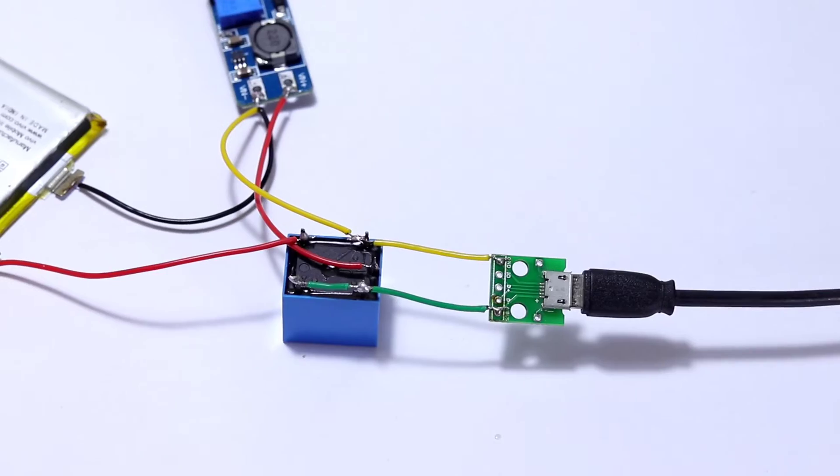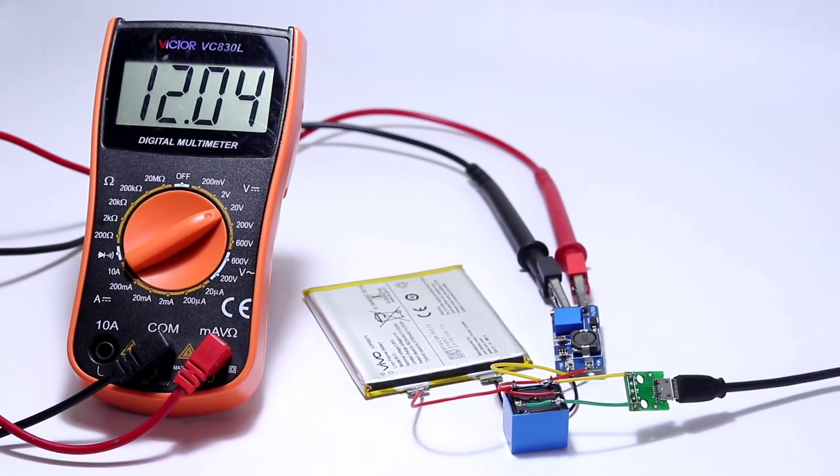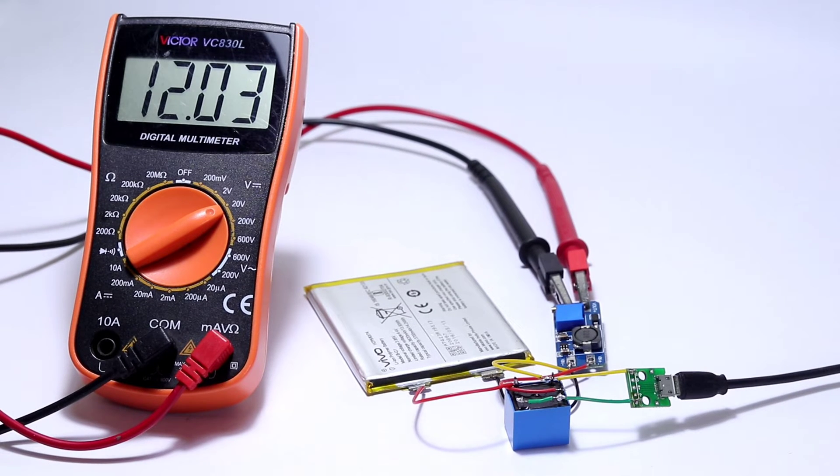The relay switches the input voltage of the boost converter between USB power and battery power. The demo circuit shows that there is no noticeable delay between the switching.